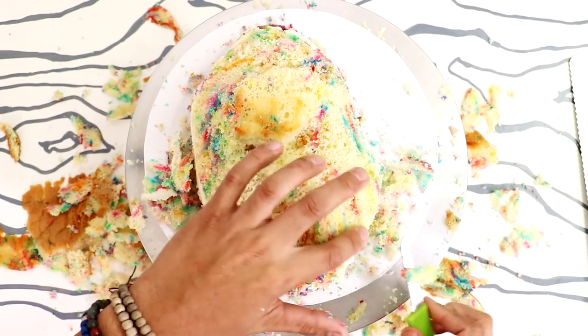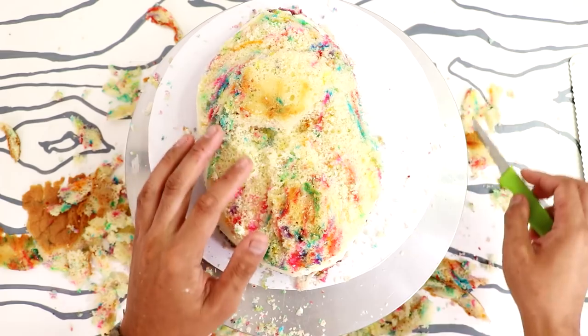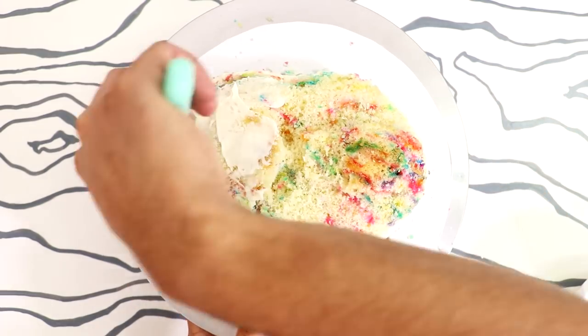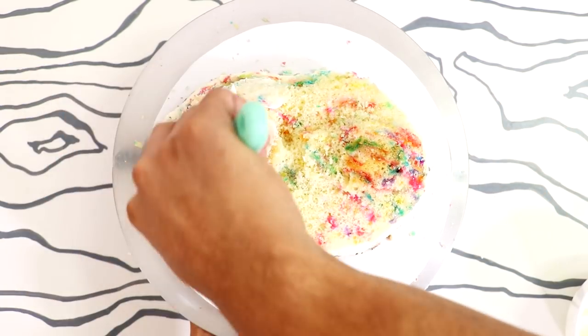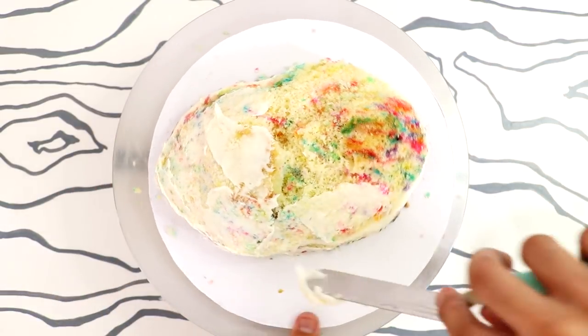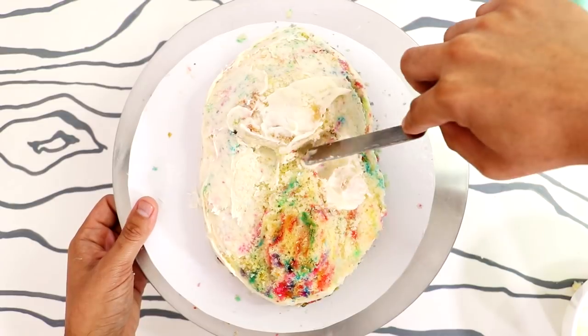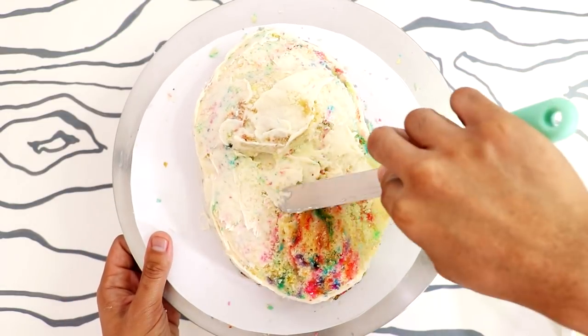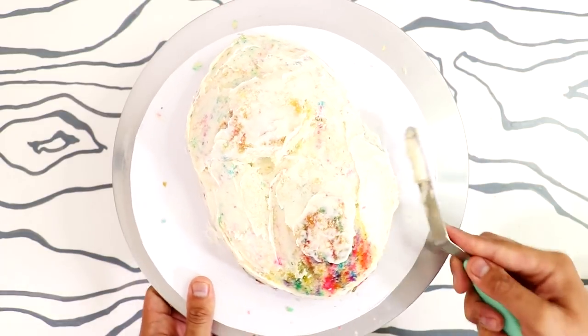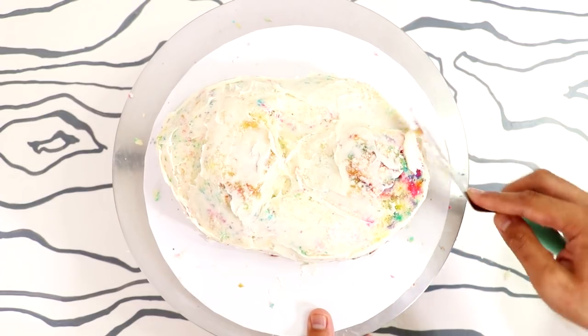Especially since there was no justice for Harambe that day. Once I was happy with his face shape, I started to give him a crumb coat — just covered my entire cake with buttercream to make sure that all of these beautifully colored crumbs stay on this layer and don't get onto my fondant. Just like a protective coat, you know. If I could go back in time, I'd give him a protective coat too. We all miss you, Harambe.